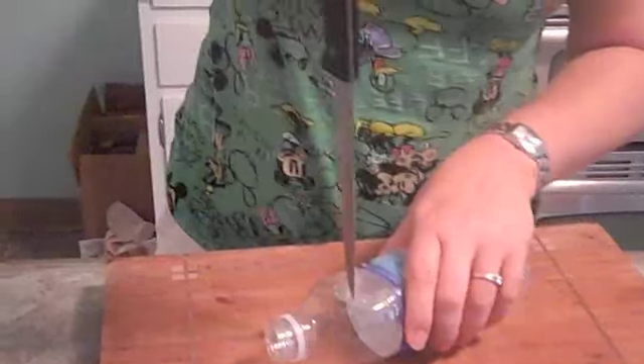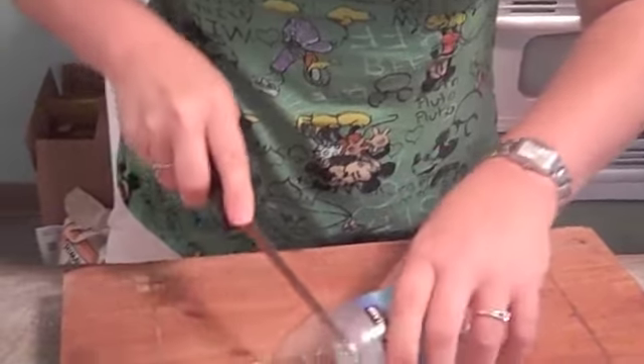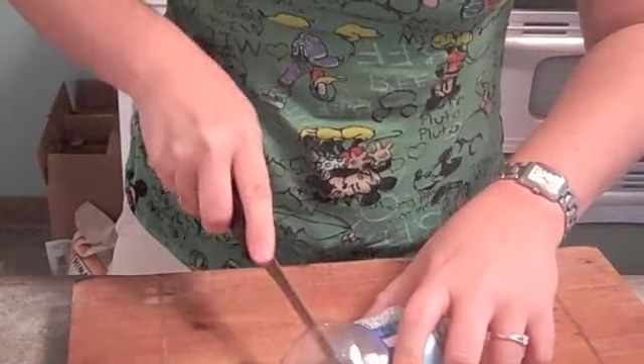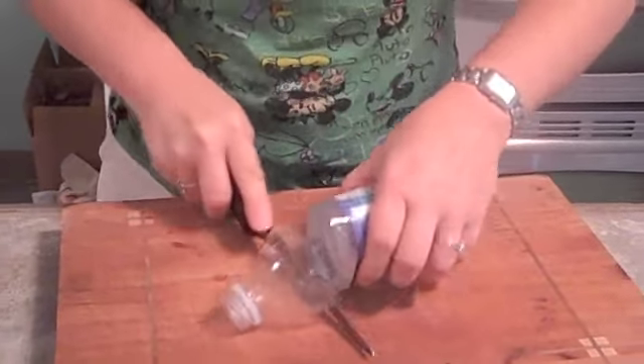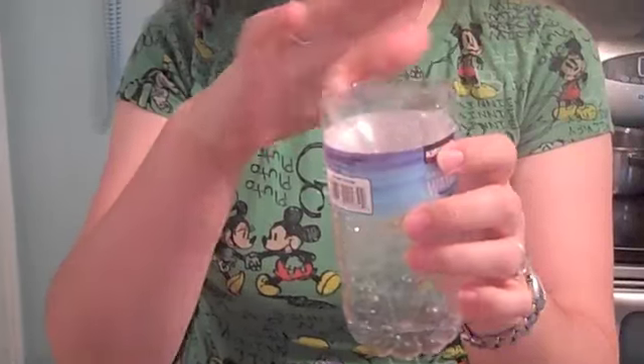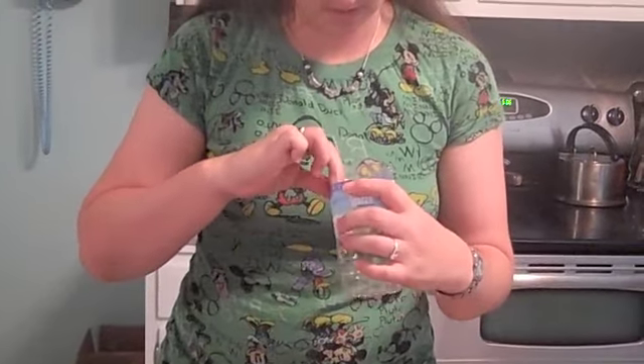So we have to cut around the top of the bottle. We cut the top off and put it inside of here. This one still has water in it so we need to deal with that first.